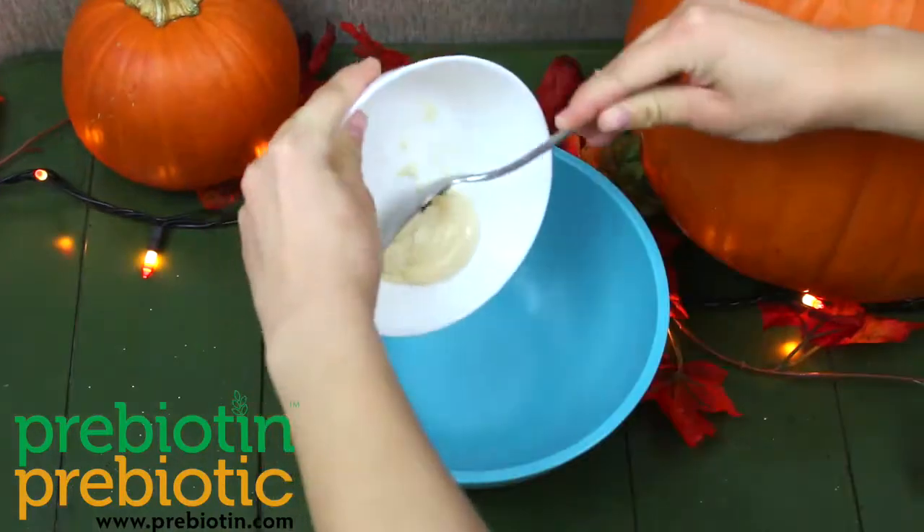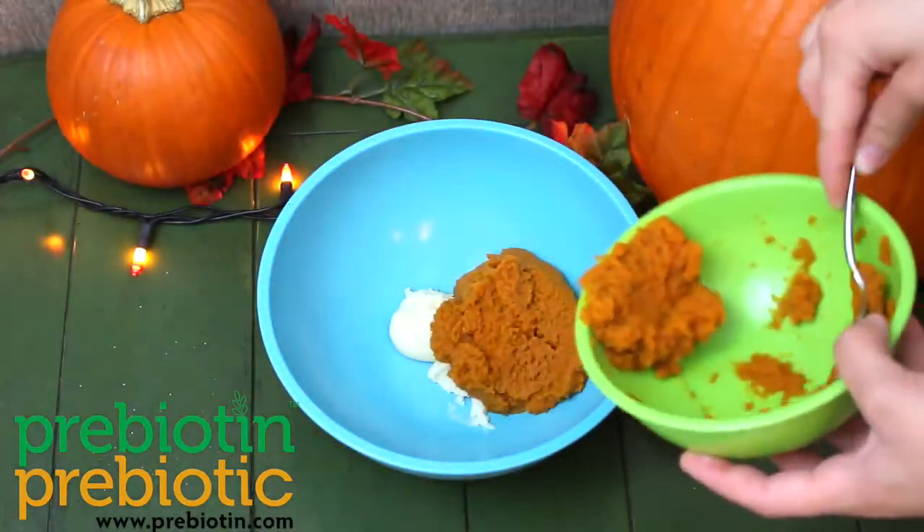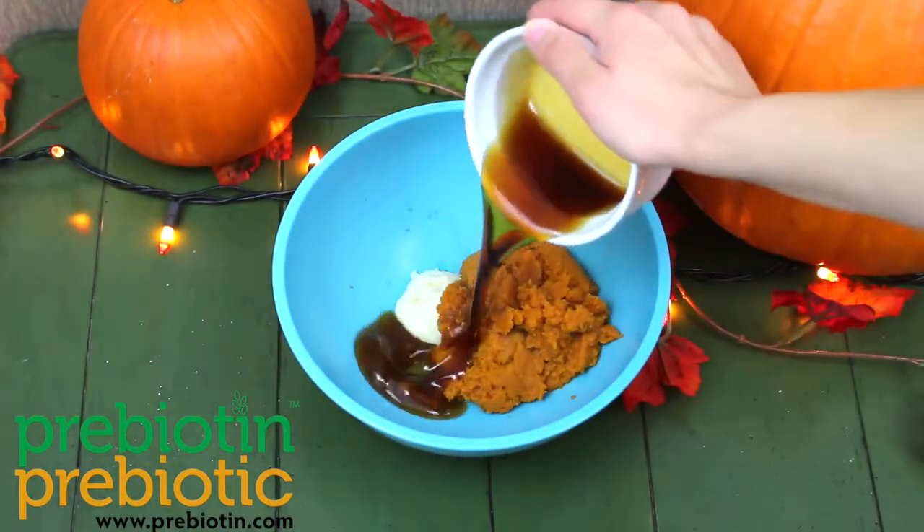Whisk together to combine. In a separate bowl, whisk together coconut oil, pumpkin puree, vanilla extract, and maple syrup.